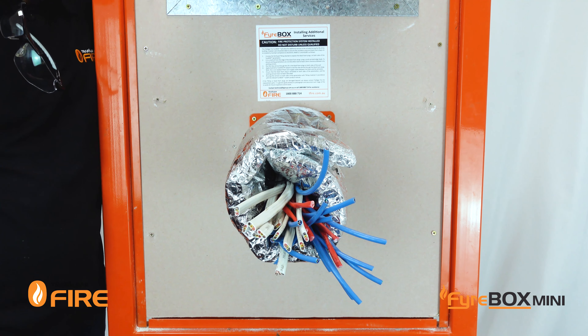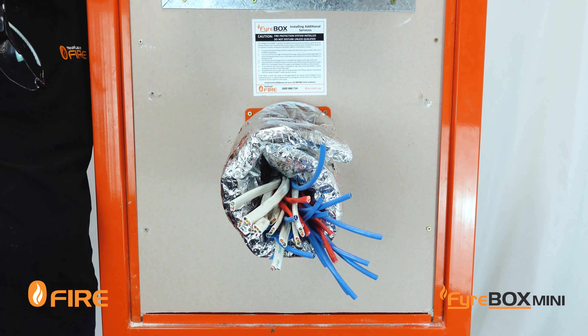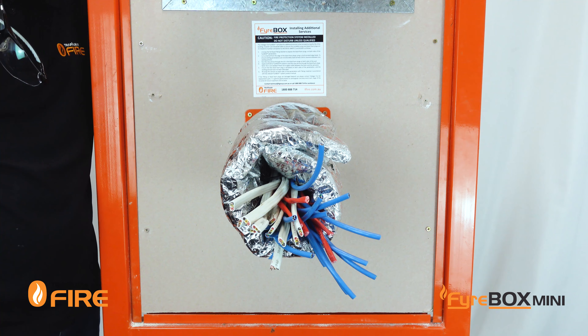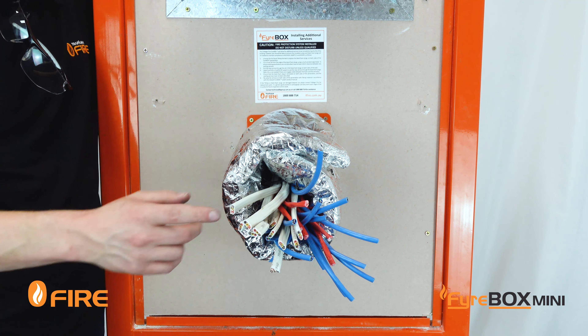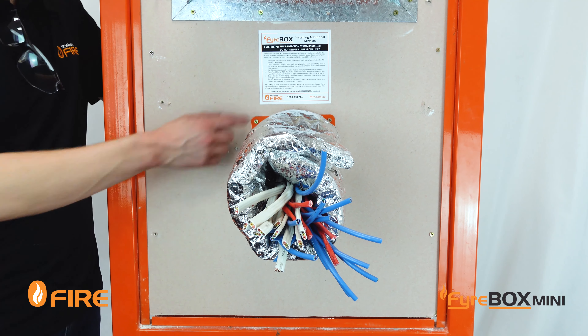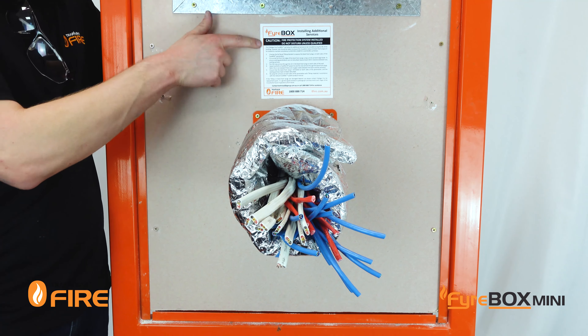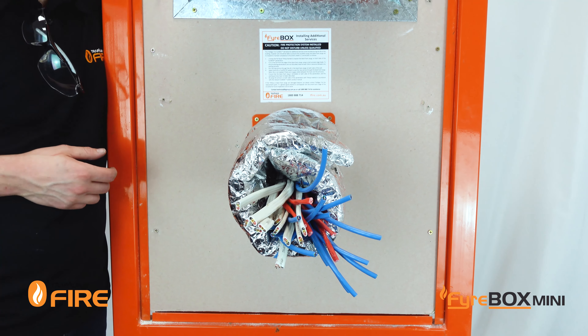The last thing you might want to consider is adding a penetration label next to the penetration for future inspection and maintenance. Firebox systems are also perfectly suited to adding in additional cables or pipes later on in the build or through the life of the building. Fireboxes can be supplied with stickers which tell future maintenance contractors exactly how to refit a service through an existing firebox.